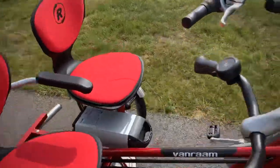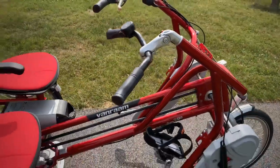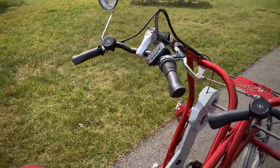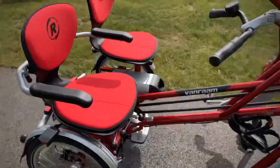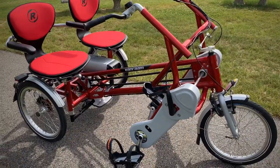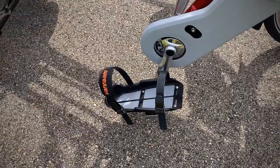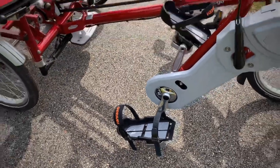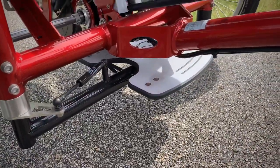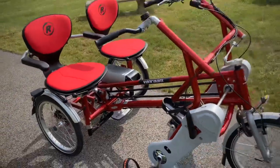It is a tandem side-by-side. The passenger does not do the steering, only the driver. This is the standard one that is electric. The only thing that we did change was the pedals — we added the foot fixation pedals — and we also added the footboard. Everything else comes standard.